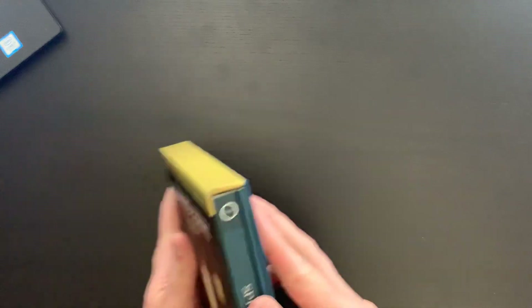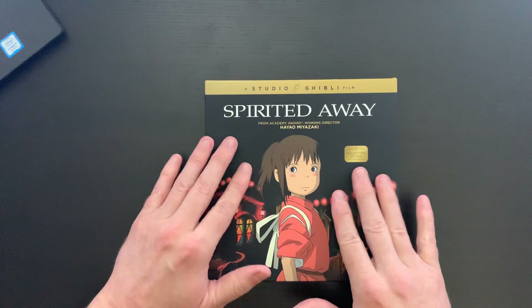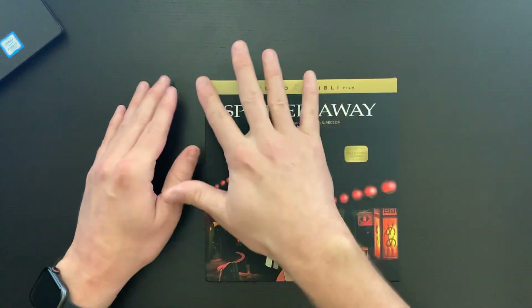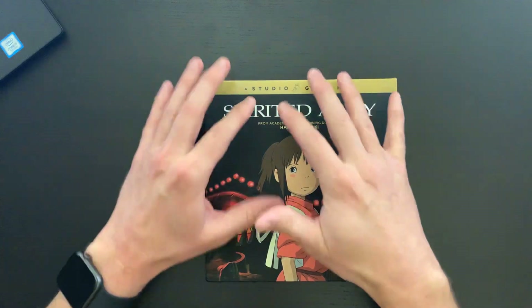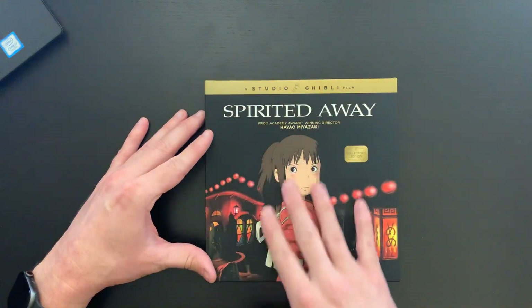This all fits nicely back into the box. I want to mention the cover — it's kind of a soft-touch cover, not slick. The Studio Ghibli banner at the top is slick, but then this is a very soft-touch black, which is really nice.